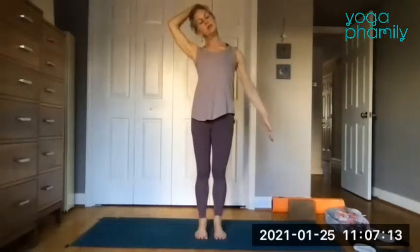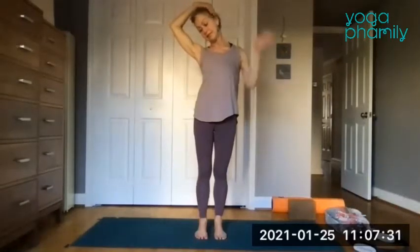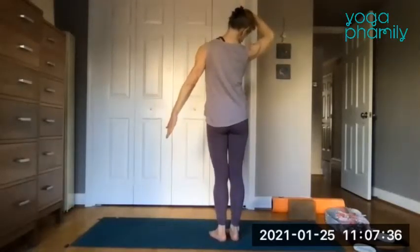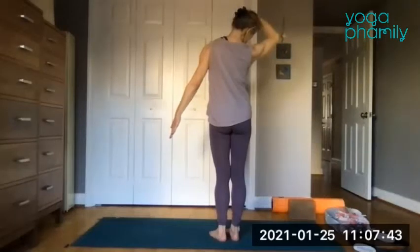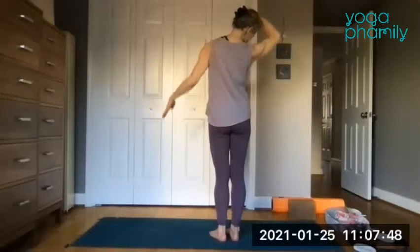Lower down your right arm and bring your left hand on the side of the head, and just rock it over feeling a stretch. Send the fingers really down to the ground — like you want to touch the ground with that long right arm — and let that left arm release the neck. Maybe look down and feel the stretch in the side of the neck, really reaching that arm down.